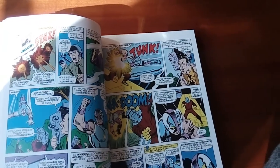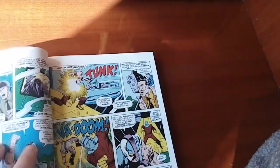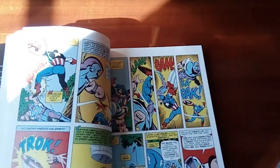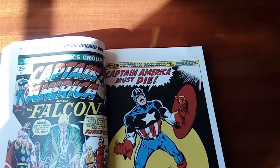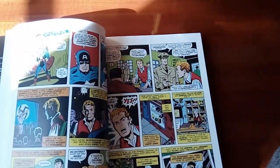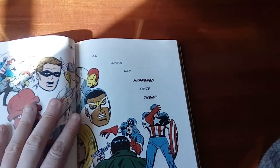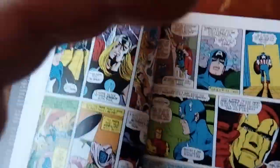I recommend this book to people who haven't read Captain America — a little taste of who he is, where he was back in the 40s and the 60s. I also recommend this book for people who don't buy Silver Age or Gold Age comics. Great way to check it out and see if you like that old style.